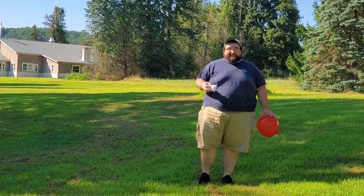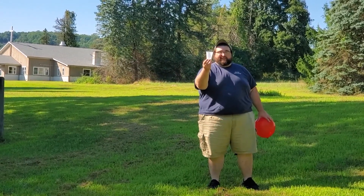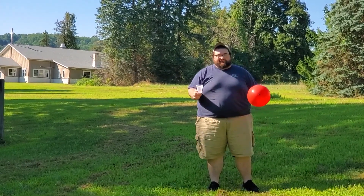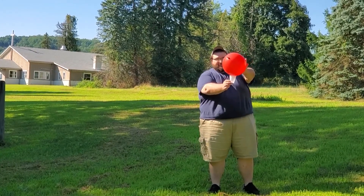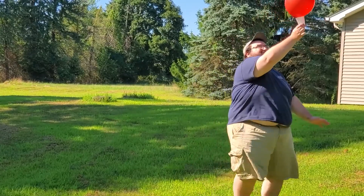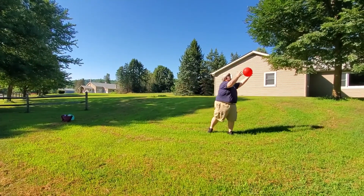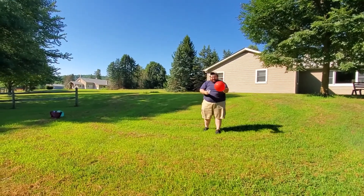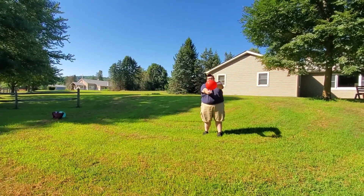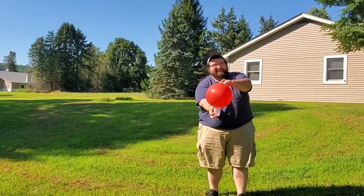Hey everybody, the second way to play Balloon Waiter — and a little bit harder way — is instead of a paper plate, try it with one of these small plastic cups. You've got to do the same thing: balance the balloon on the cup and try to get to the finish line first or within a certain amount of time. But if you drop your balloon, you've got to pick it back up, say 'Trust God,' put it on your cup and try to go. As you can see, this isn't as easy.